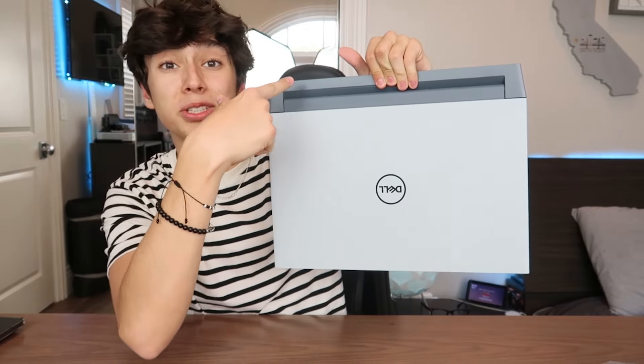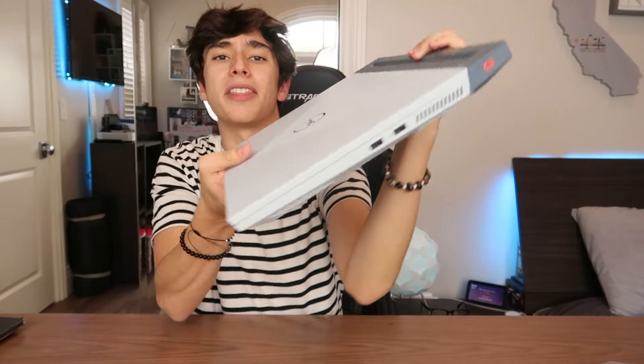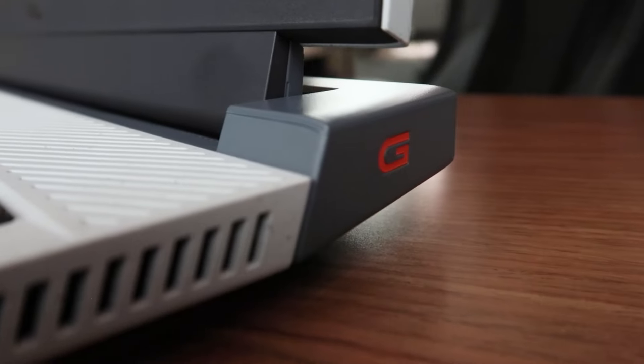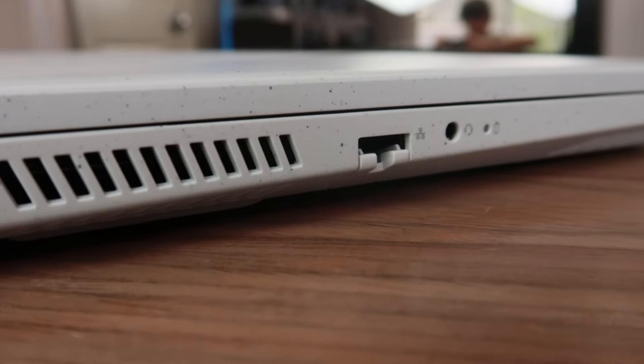This is a pretty hefty machine. Aside from that design feature, the hinge is also very big at the top and is in a different gray color. On the hinge we can see the G logo for the G15, which is a nice touch. That's basically the main design of this laptop.